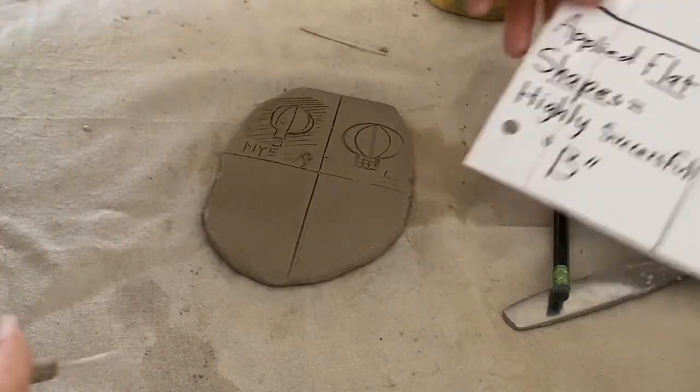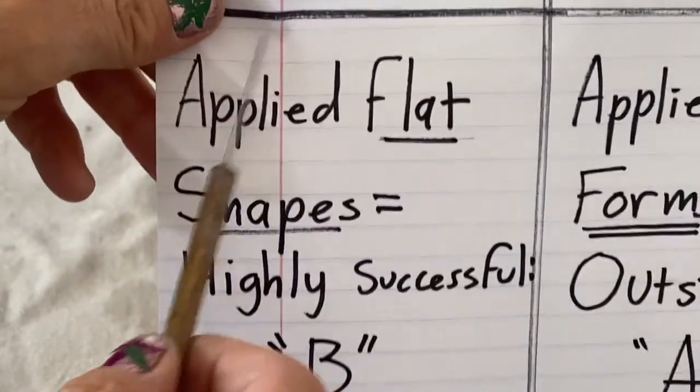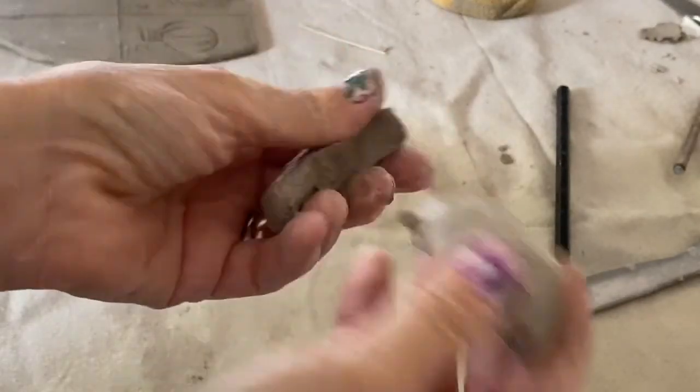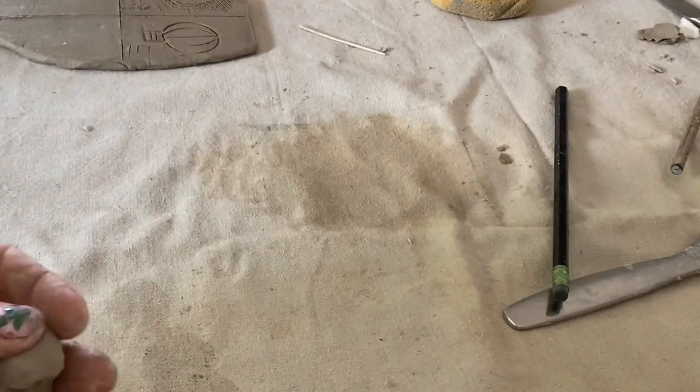Let's talk about the next one up: applied flat shapes. This would be highly successful — this would be a B. I've got some soft clay and I'm going to do an applied flat two-dimensional shape.